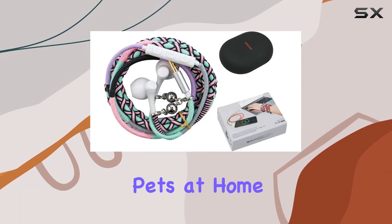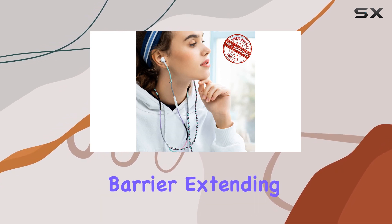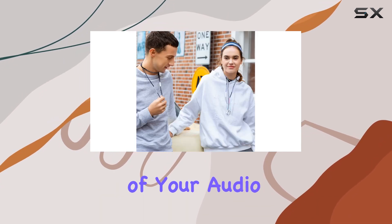Plus, if you have pets at home with a penchant for chewing cords, the cloth fabric wraps on these earphones act as a protective barrier, extending the shelf life of your audio gear.